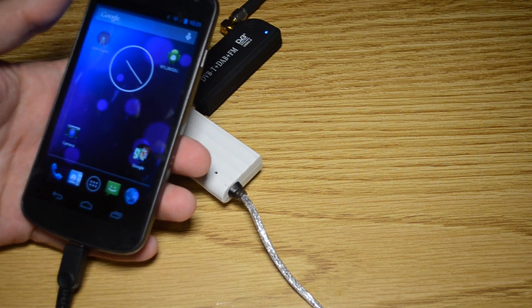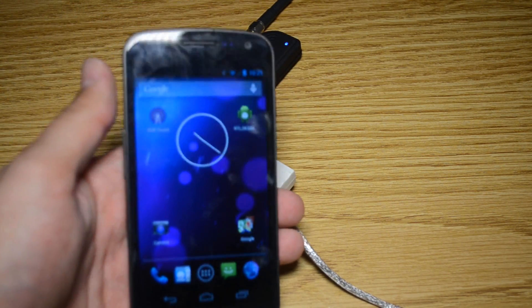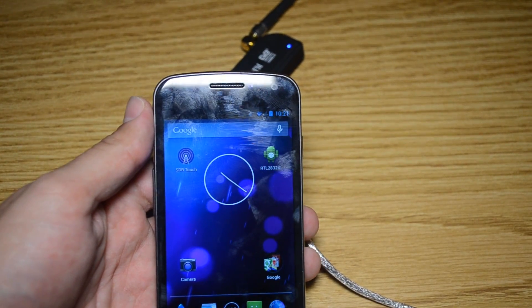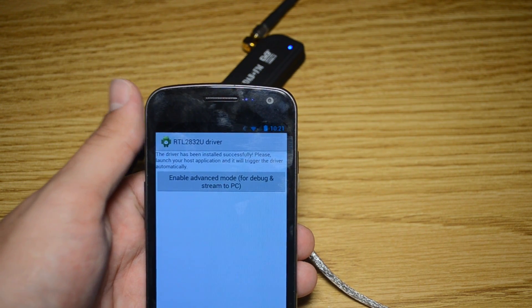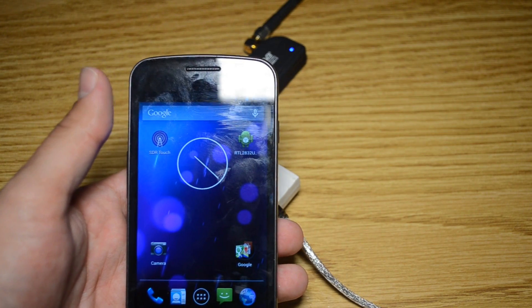There are actually two apps you're going to need. The first is called SDR Touch, and the second is the driver — it's the RTL 2832U driver. They're both available in the Google Play Store and you need both.